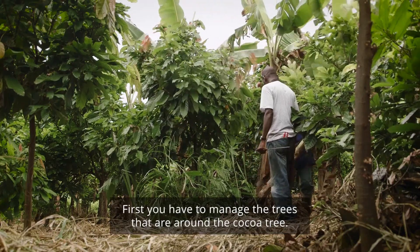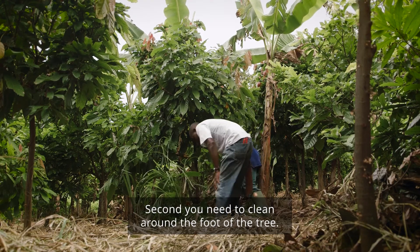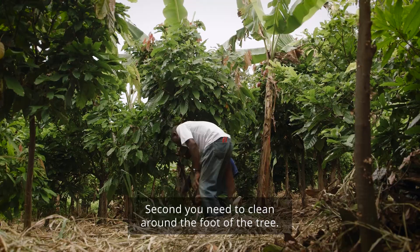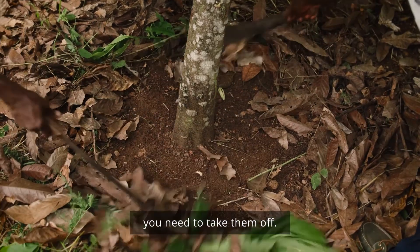First, I want to control the trees around the cacao. Second, I need to clean everything around the feet. If there are plants that want to compete, I need to remove them.